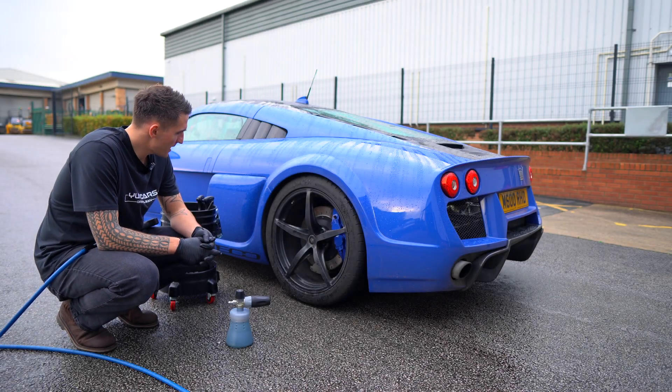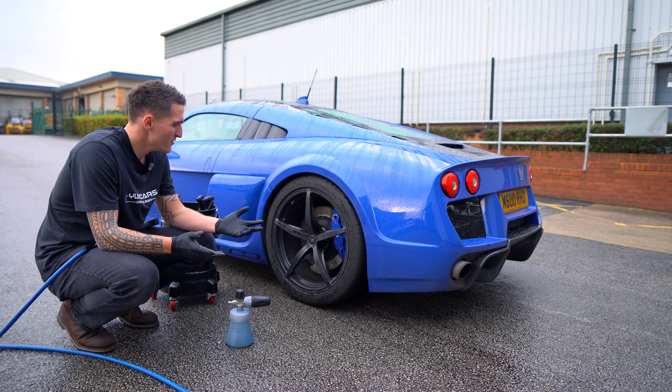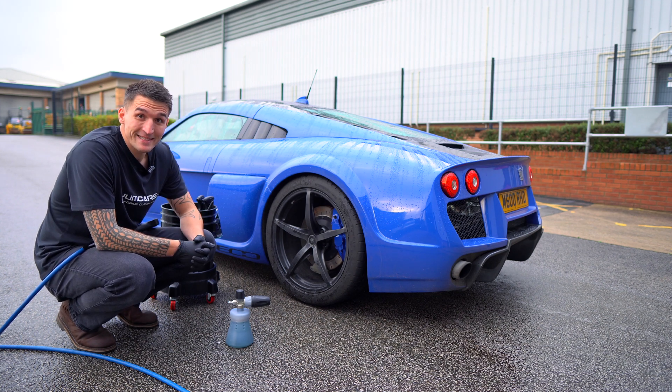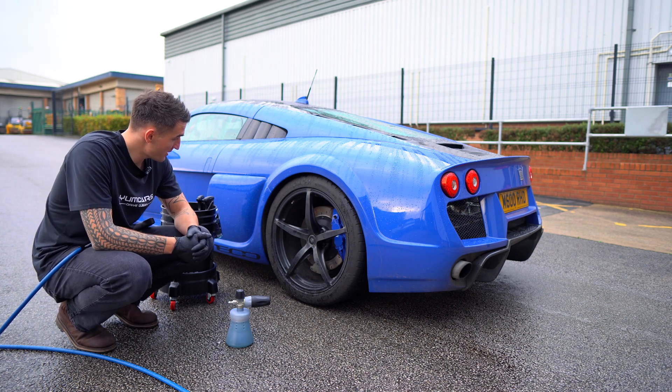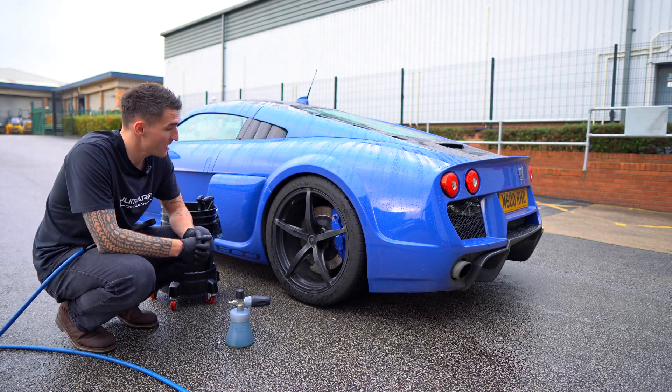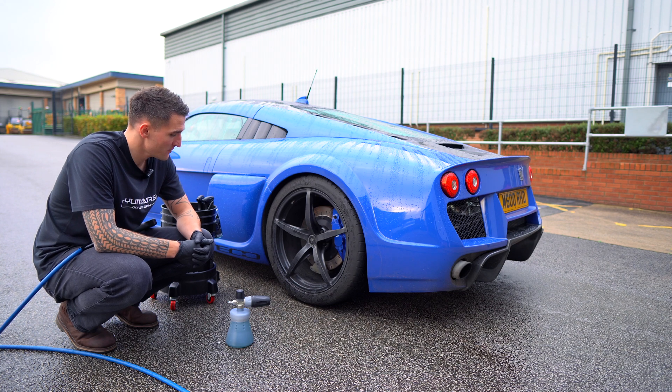Today I'm going to show you probably my favorite way of cleaning wheels — from my wheels which are extremely well maintained, all the way to wheels that look like they've been driven through a hundred thousand mud fields and all that type of stuff.